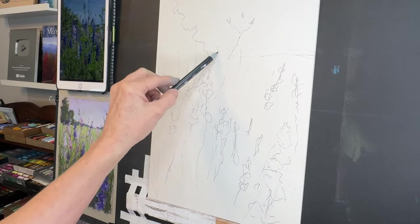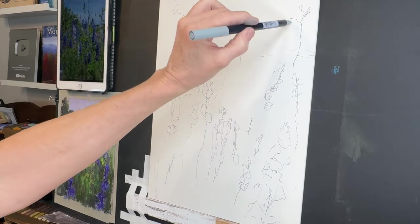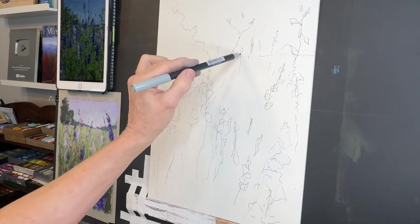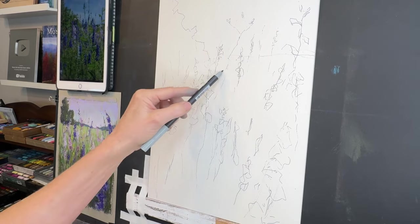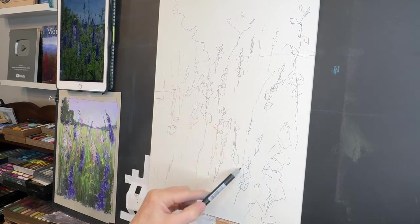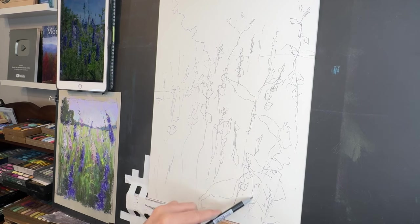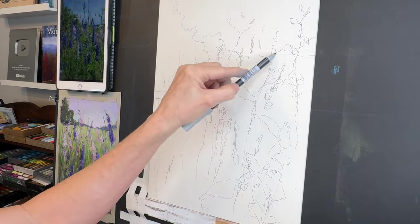I'll have all product links in the description of this video. Once my sketch is completed, I'm ready to apply my acrylic ink. You can see how loosely I'm sketching — the goal is to keep the life and movement of these flowers. My patrons will get a downloadable copy of this sketch if they'd like to work from it.